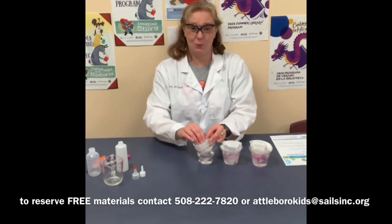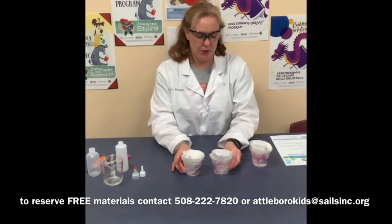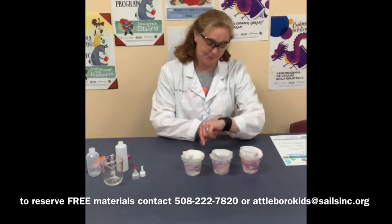And then we wait. Some of science is just waiting and waiting to see what happens. We're going to wait about 10 to 15 minutes and then we'll see what happens.